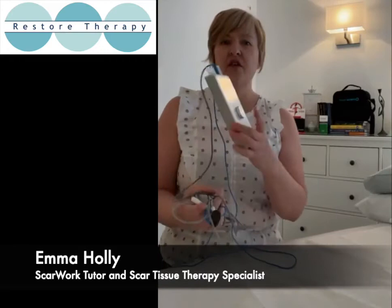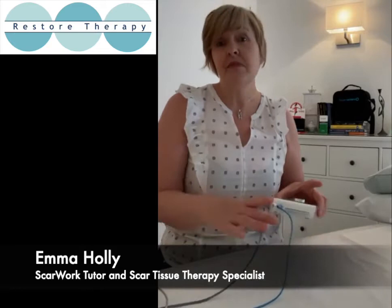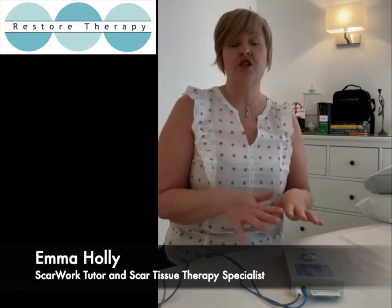I thought I'd do a short live this morning about the deep oscillation tool which I have on loan from Physiopod. It's been really fun using it. The device itself is really nice and small and light, so it's been easy for me to take into my Harley Street clinic, and at home it's really easy to store — it doesn't take up much room. Charge-wise it's been brilliant; I've never run out of charge.